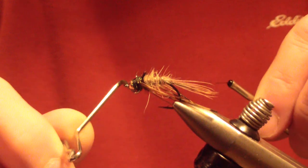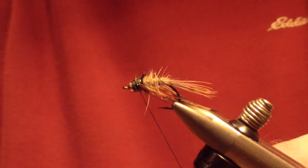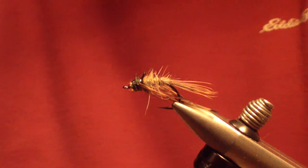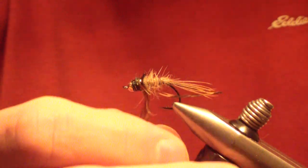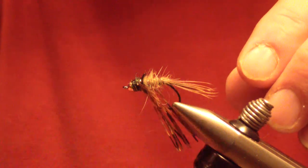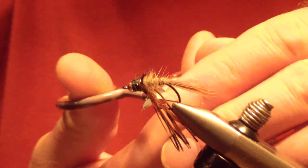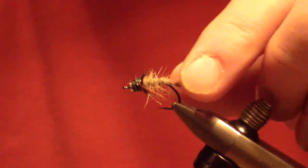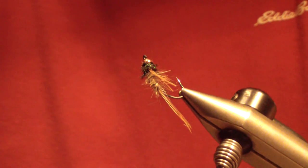Crowd the bead on this quite a bit — you want it up tight to the bead. This fly will tend to flip upside down and drift like a jig, but that's not a problem — that's where you want it. Sweep these leg fibers down and cut them off right even with the hook.